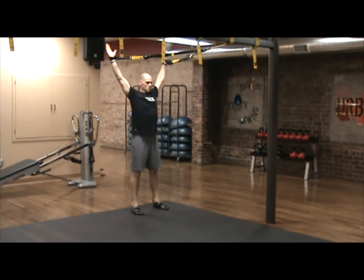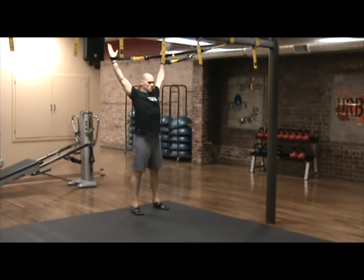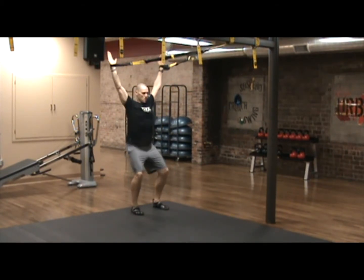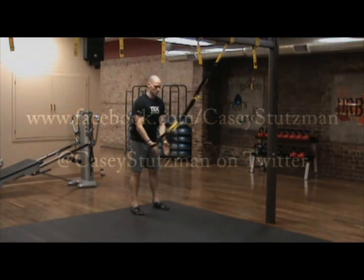Your feet should be set shoulder width apart with your toes pointing forward, keeping the eyes up, the chest lifted by pressing the shoulder blades down and back. Go into a full squat, firing the glutes to drive out of the bottom.